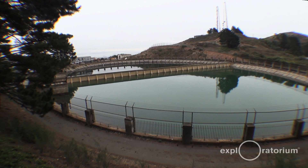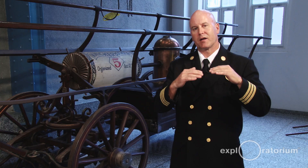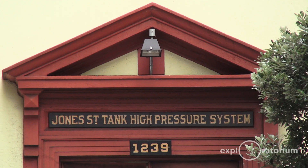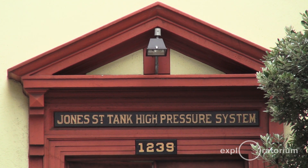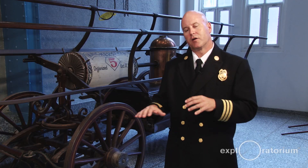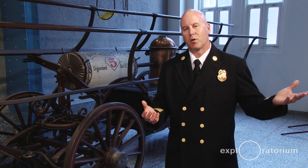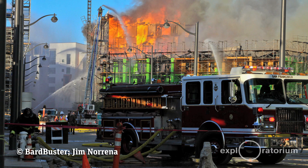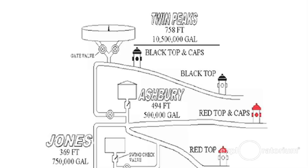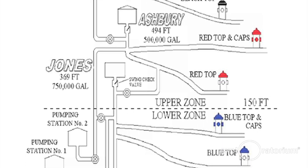The first component is Twin Peaks Reservoir, which is roughly 10 million gallons of water at Twin Peaks elevation. Then it drops down to Ashbury tank, which is about 500,000 gallons, and then to Jones Street tank, which is 750,000 gallons. There are three different zones, and the big hydrants are painted three different colors — blue, red, and black — to clarify which zone you're in. If we exceed demand at Jones Street tank, we bring in Ashbury, and for a big demand, we bring in Twin Peaks as well, giving much more volume and pressure.